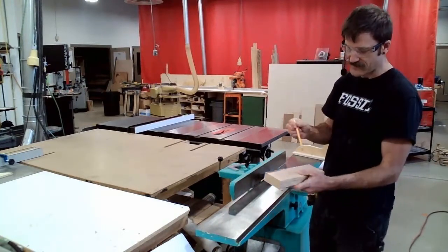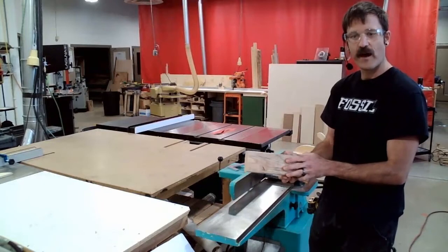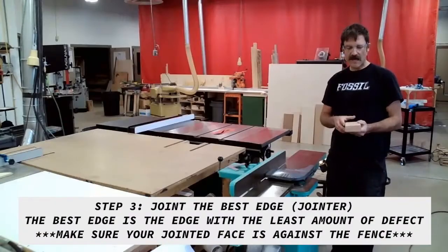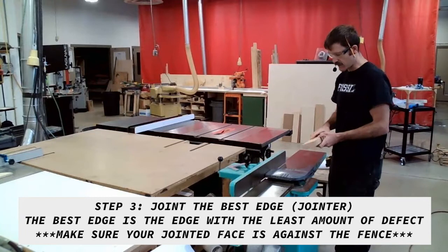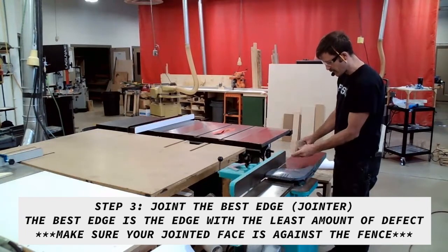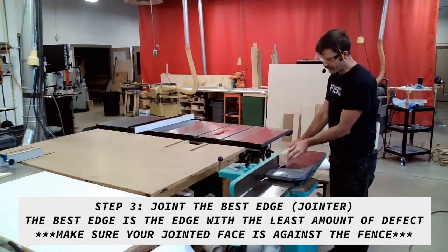I'm going to mark that face with an X so that I know — even though on this piece it's easy to tell, that won't always be the case. My next step is to joint my best edge relative to the face that I just jointed. I set it down and check this edge. One edge feels pretty good; the other has a little bit of rocking end-to-end, so I'm going to go with the first edge.